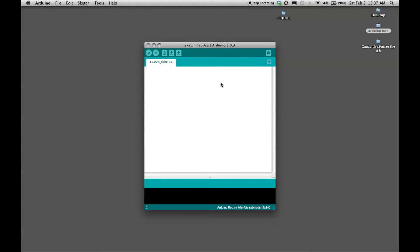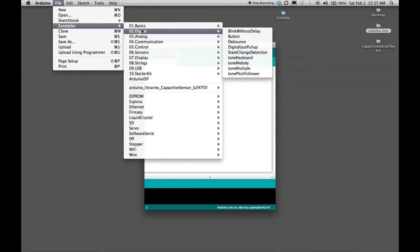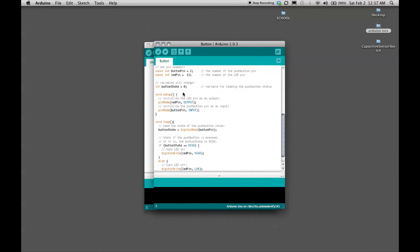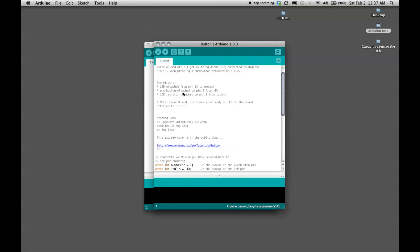Alright, here we go. For this button project, all you really need to do is locate the example sketch that Arduino has already provided and run it. But I'll go through the code to explain it. You're going to find this example sketch under Digital > Button. It's a really nice example — it has a lot of code commented out explaining what everything is doing. It even has a section telling you how the circuit is set up, which most example code doesn't have. It would be a good idea to do that for your own code.